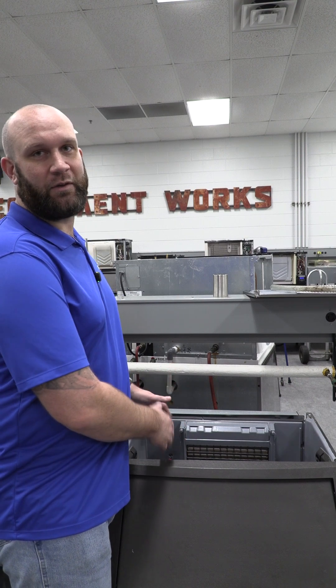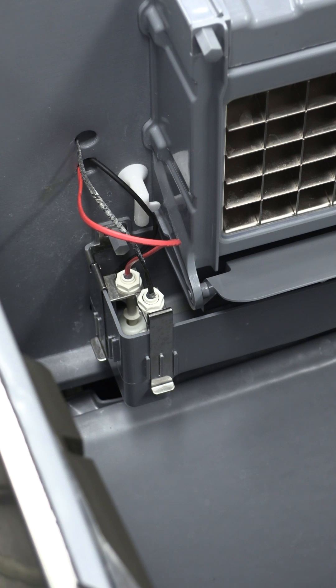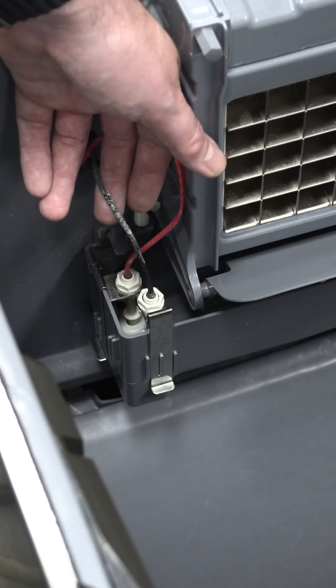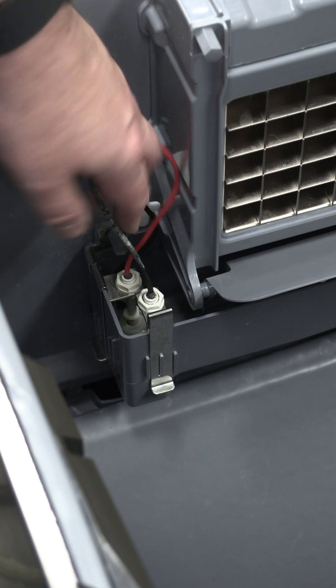Let me zoom in so you can take a look. I've taken off the top cover of this machine to give you a nice bird's eye view of these float switches inside of the water trough. You can also access these switches through the front cover where you would normally scoop your ice out of. We're going to start with this front float switch — this is called the ice thickness float. It's the one with the black wire harness.